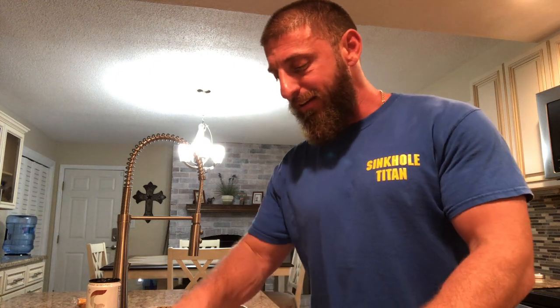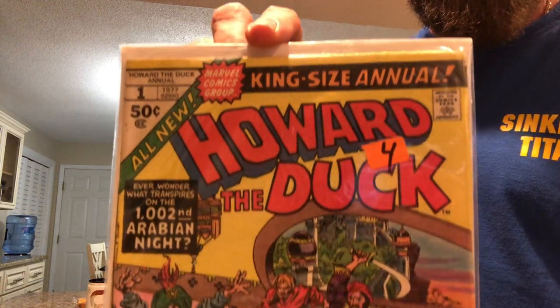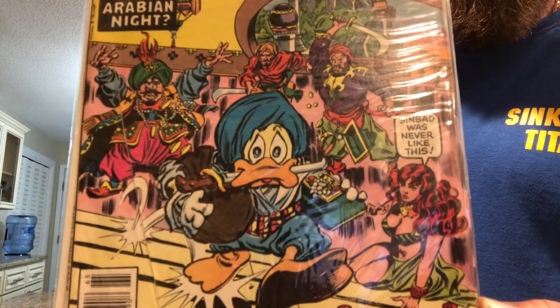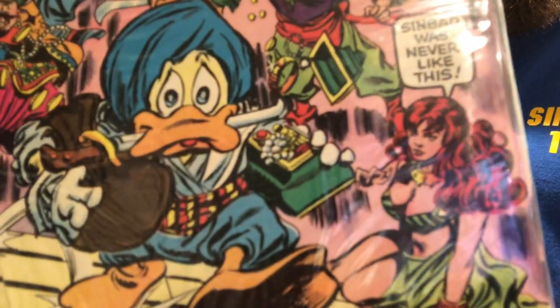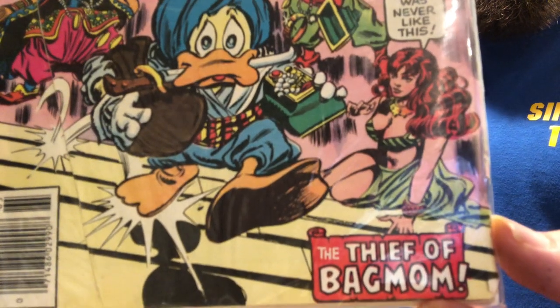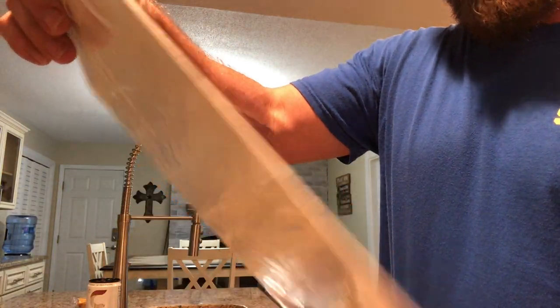And then I went ahead and grabbed Howard the Duck number one, King Size Annual. Look at that guy — where's he going? What's he stealing? Dang it, Howard. The thief of bag mom.